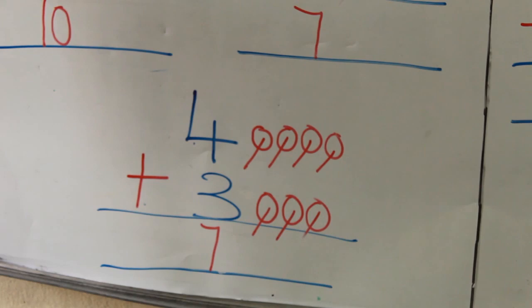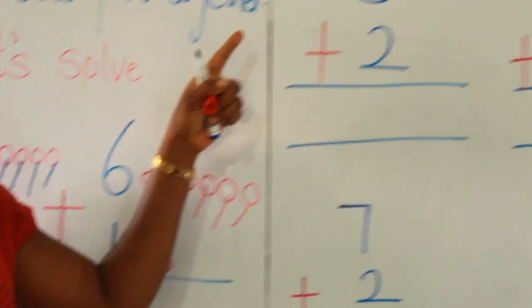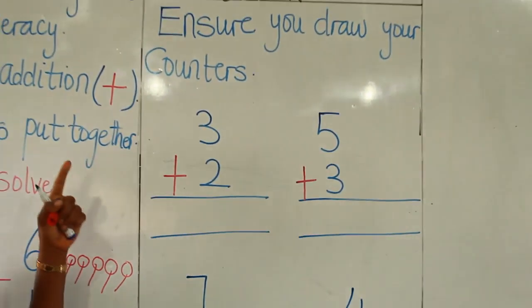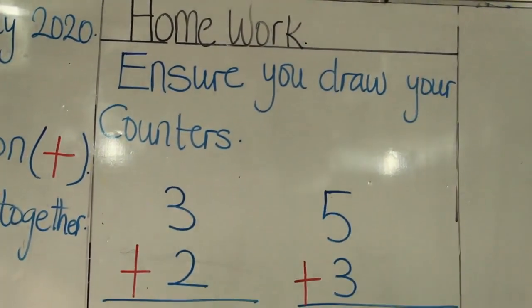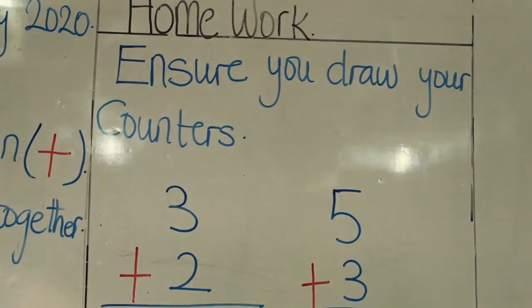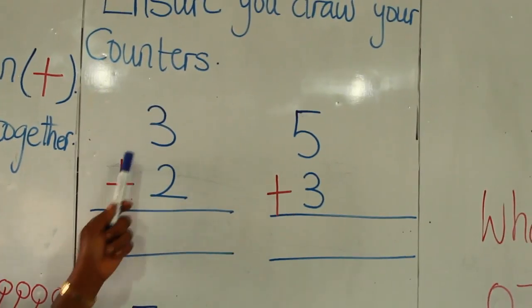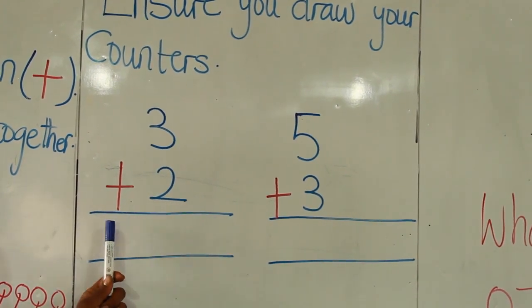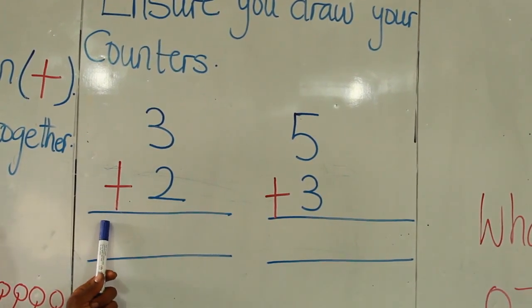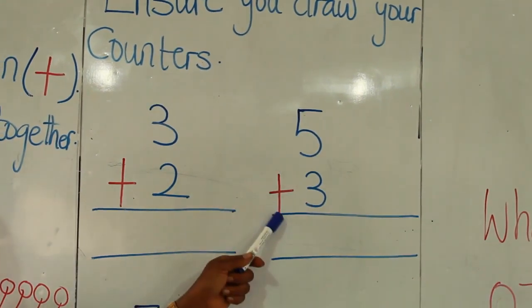So friends, we've come to the end of our lesson. But before we go, I have a homework for you. Please don't forget — always draw your counters, and always stroke each object to avoid skip counting. 3 plus 2. Remember the plus sign? Don't forget the plus sign. The next one: 5 plus 3.